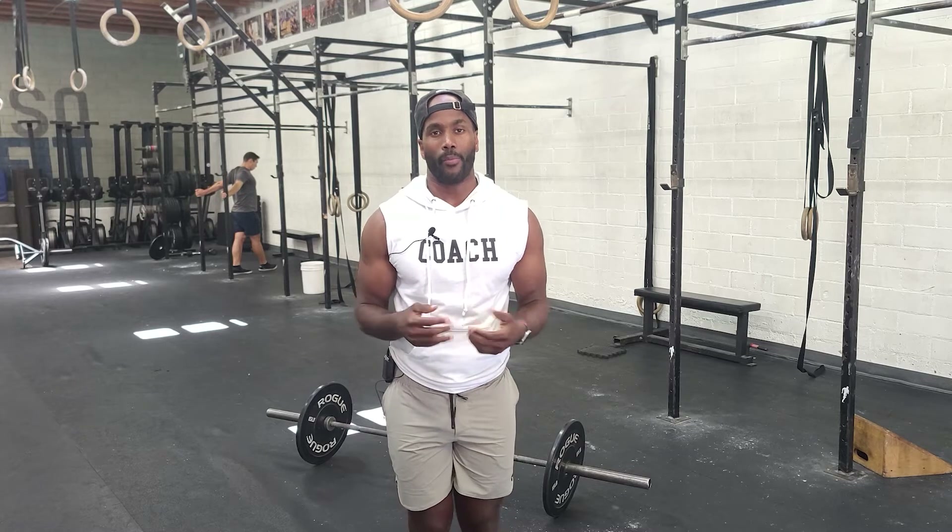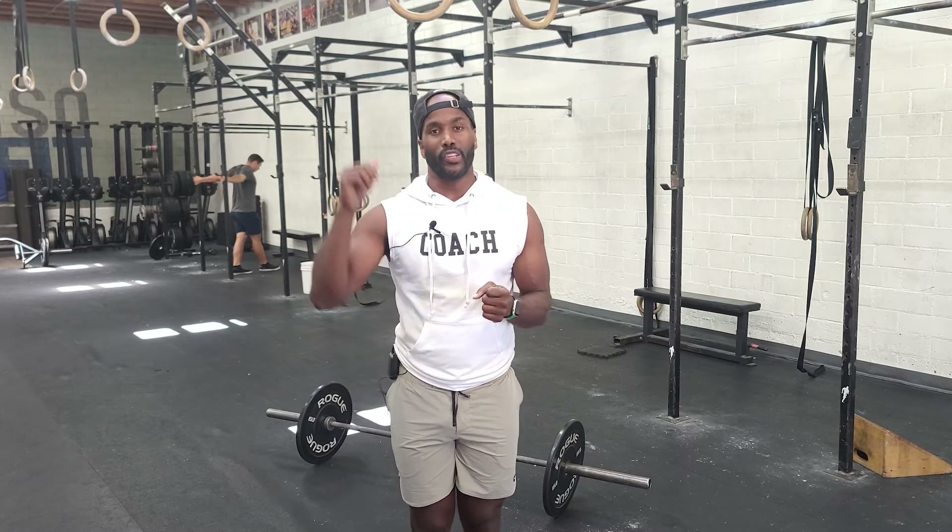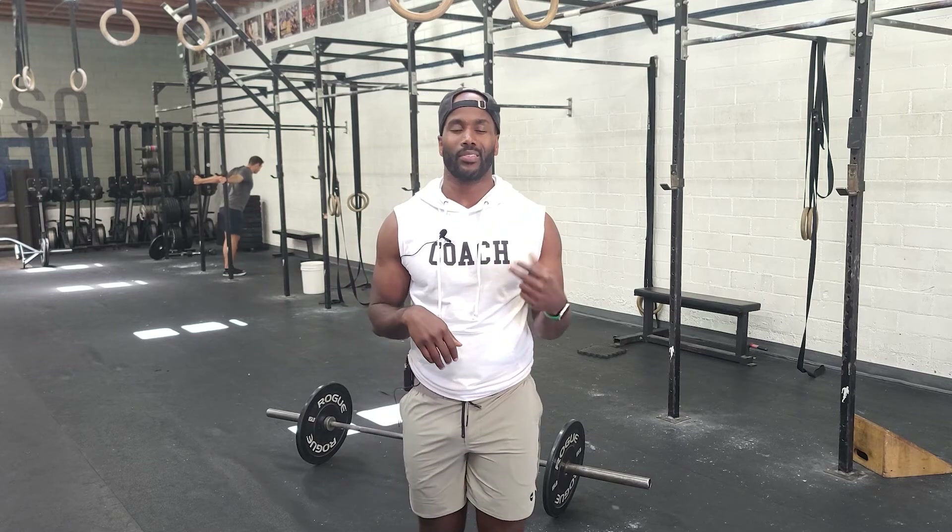Again, it's a 12-minute AMRAP, increasing by three shoulders-to-overhead each round, starting with three, six, and nine. Guys, have fun with it — go get it!